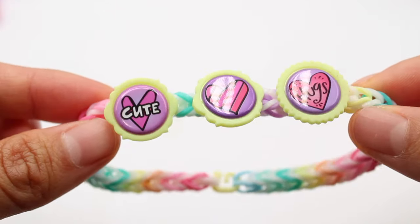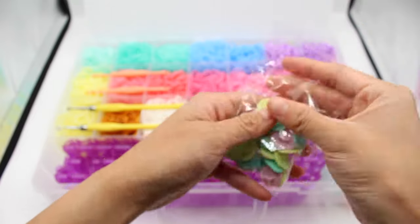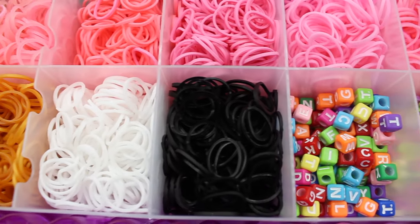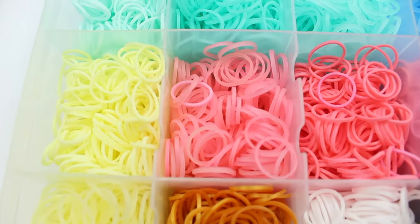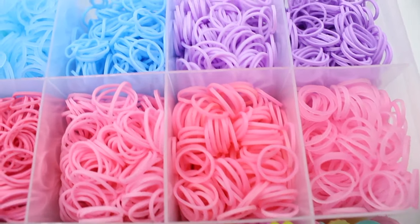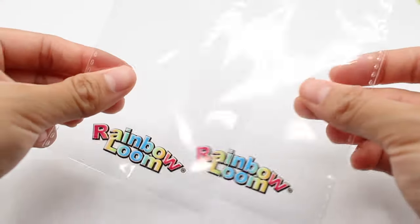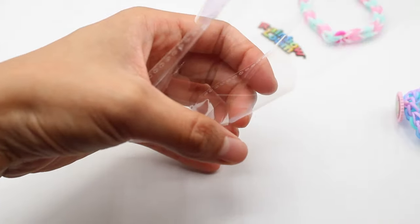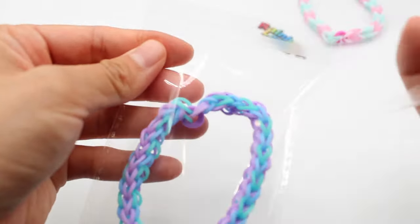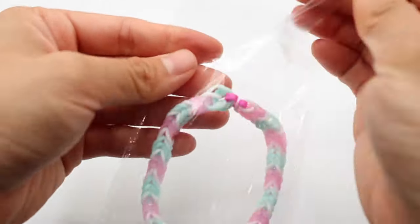Last but not least, the rubber bands — there's black, white, gold, two shades of yellow, six shades of pink, two shades of purple, two shades of blue, and three shades of turquoise. There are also gift bags included, so you can make a bunch of bracelets and nicely pack them up to give to your friends.